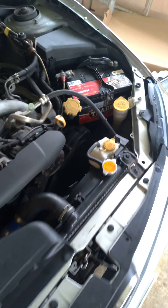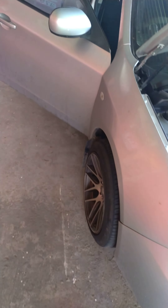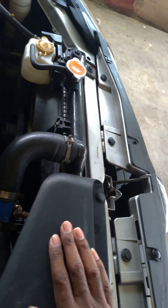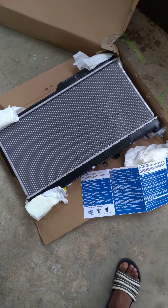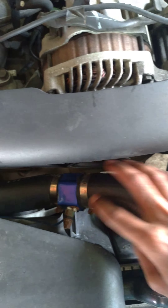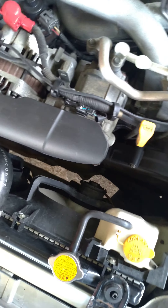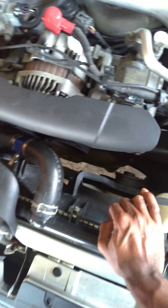Hey guys, so this is a little tutorial on how to change a Subaru radiator. This is an Impreza hatchback, 2010 model. I'll give you a brief rundown — I had a leak, the thermostat was stuck in a closed position, and the tank of the radiator burst. I have the new one here. I'll be swapping it in, draining the coolant, and also changing this adapter for an external temperature gauge. I'll show you as I go along, so stay tuned.